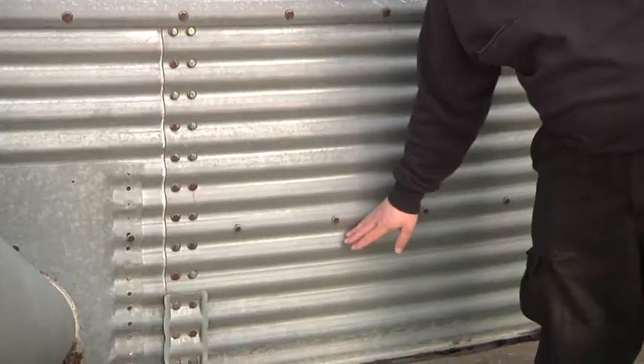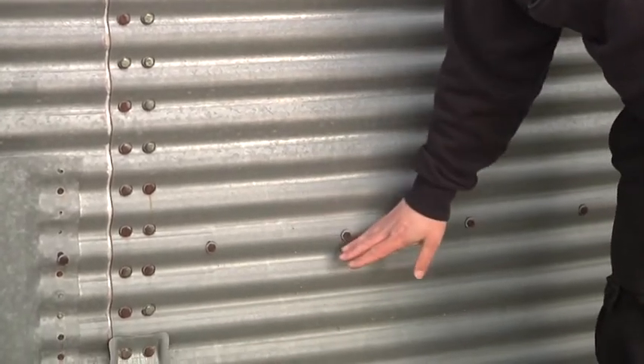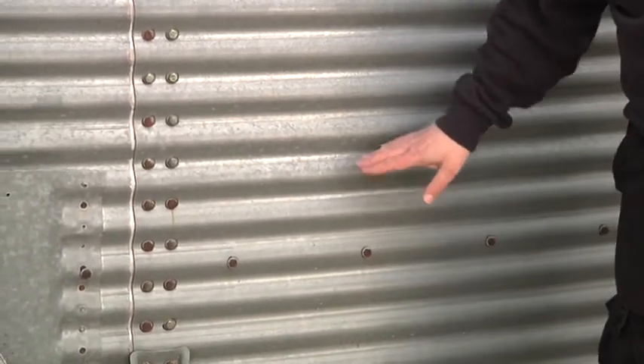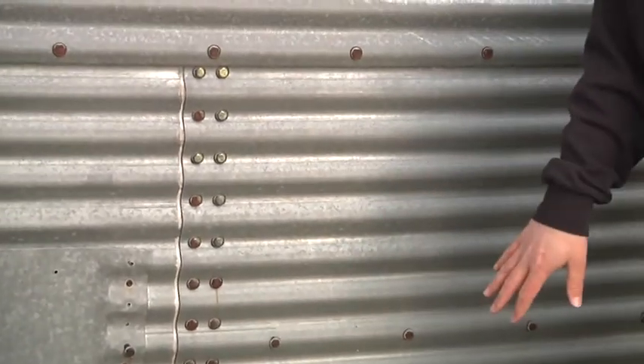A horizontal bolt pattern in the bottom ring of the bin sheets denotes a raised floor. We don't want to cut through that floor, and we don't want to cut underneath of it because it will prevent us from flowing grain. That raised floor is there so that this blower can force air through the grain and keep it in good condition.